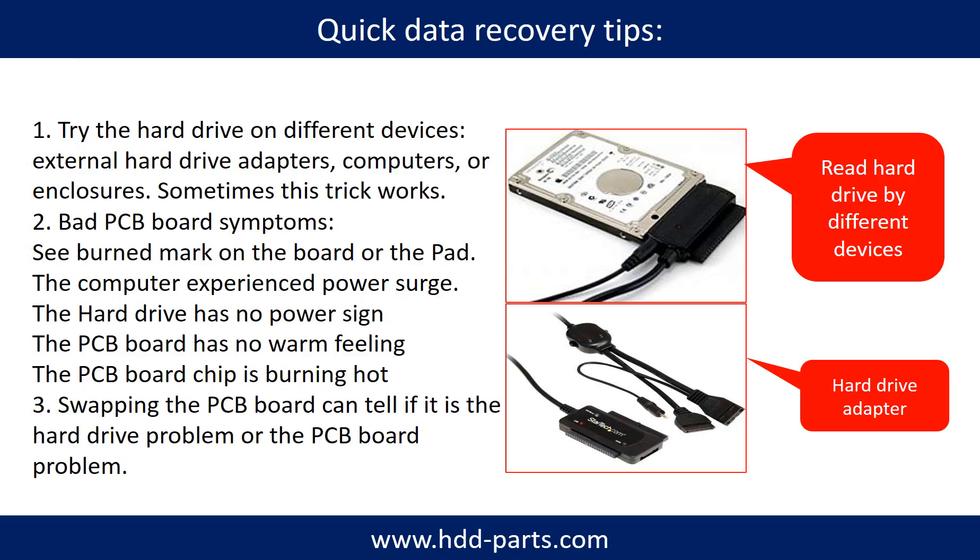There are some simple ways to recover data from a hard drive. One of them is to try to read the hard drive using different devices, like different external hard drive adapters, computers, or enclosures, because different devices use different ways to read a hard drive and sometimes this trick works. Another way is swapping the hard drive PCB board, which can fix the problem caused by the PCB board. There is a cost to swapping the PCB board, but it is far cheaper than sending the hard drive to a data recovery firm.